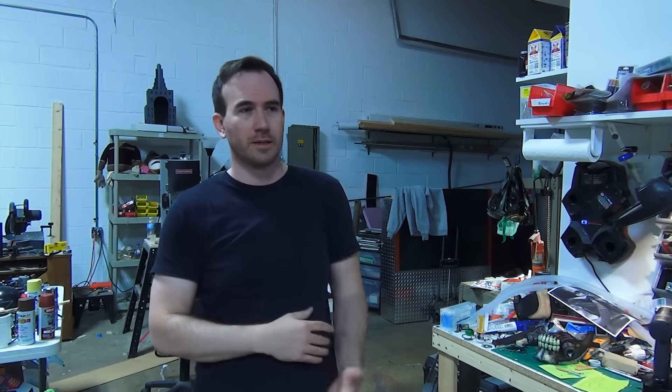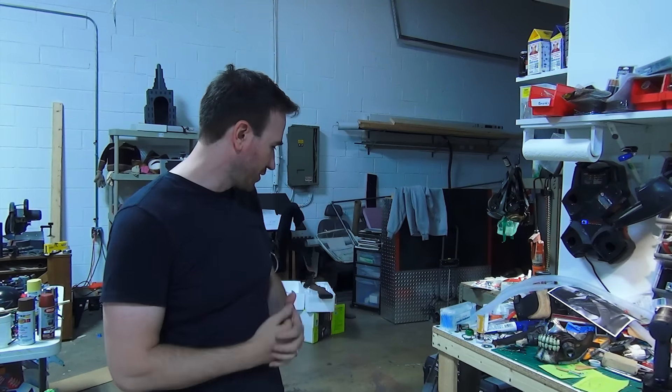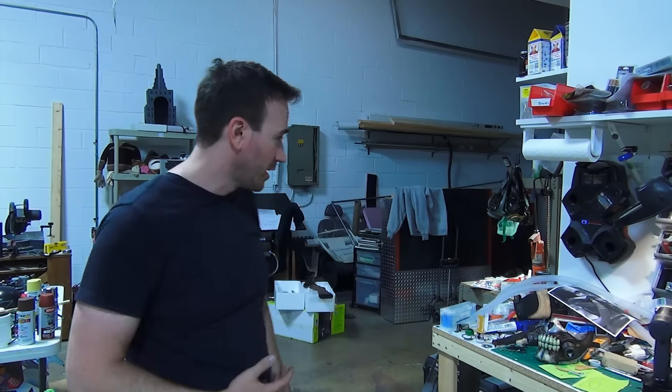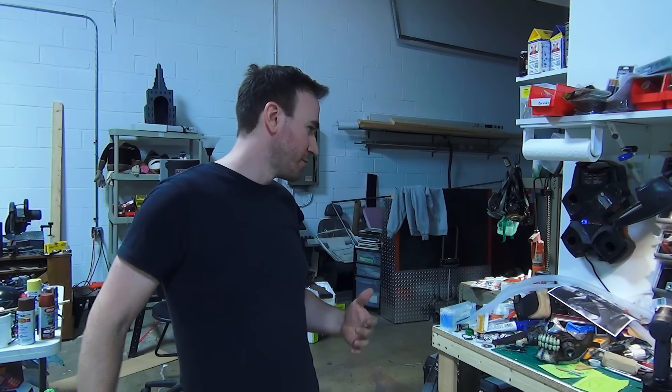Today we're going to be building Furiosa's mechanical arm. I'm just going to use whatever materials I have lying around the shop — I don't have a lot of time to go grab stuff. I'm going to rummage through some of my bits and pieces of plastic. I've got tons of foam and little bits of plastic, an old glove, and some pieces of metal and strap. We're just going to dive right into it and see what happens.